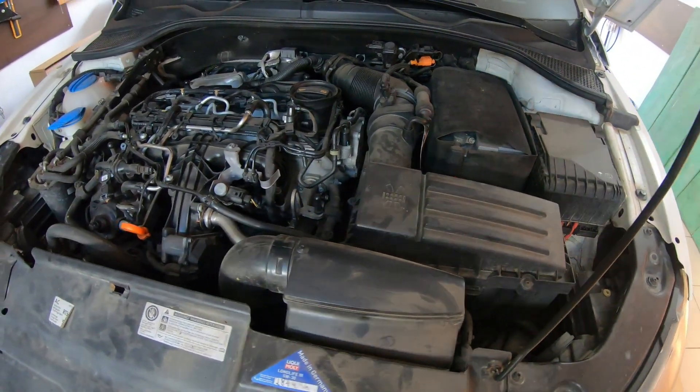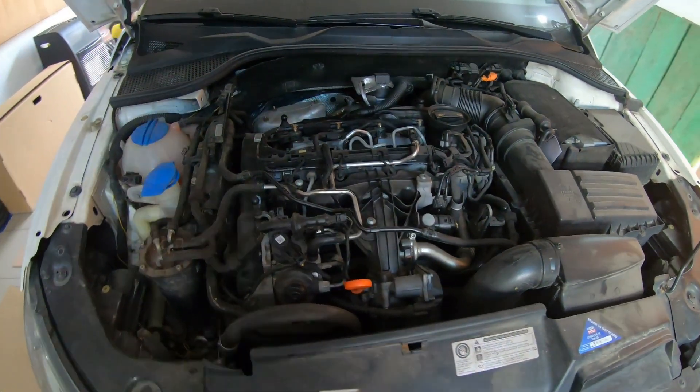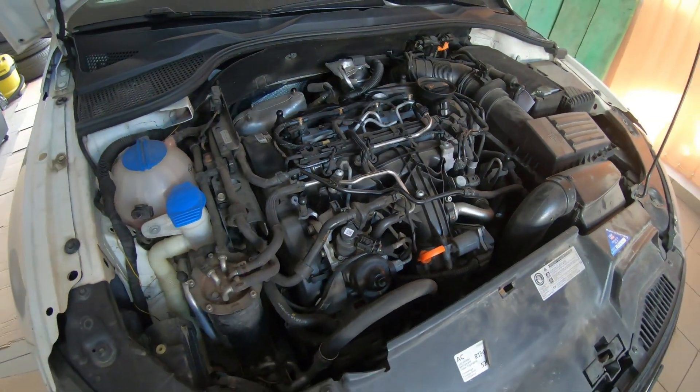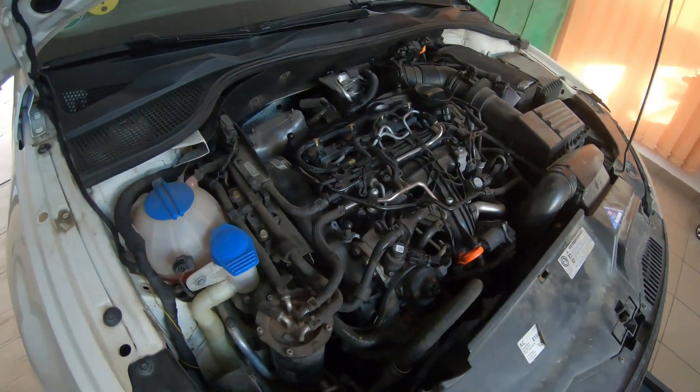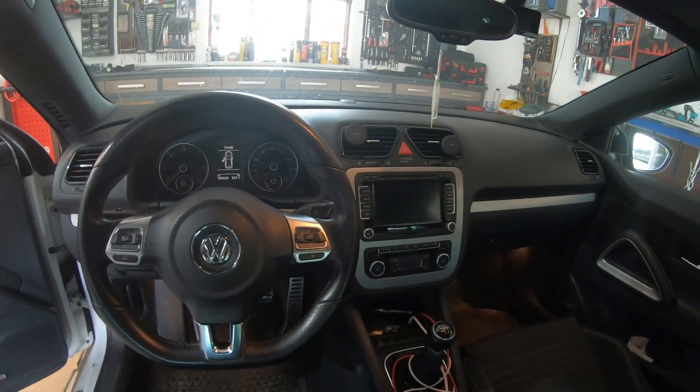This is how the engine bay looks like. Enough with the intro guys, let's get to work.